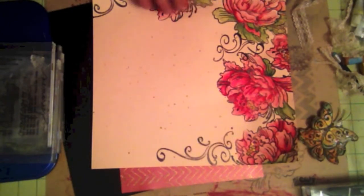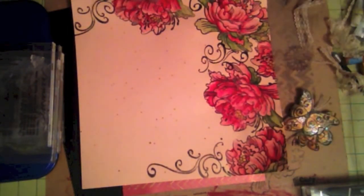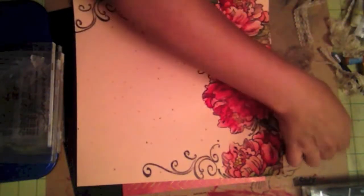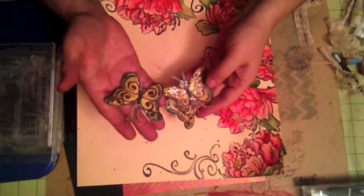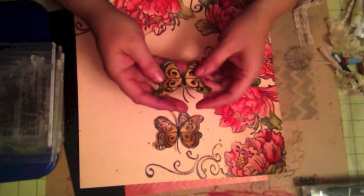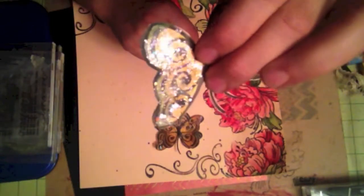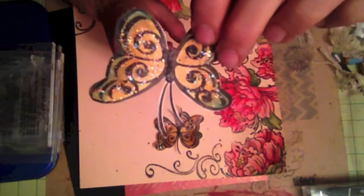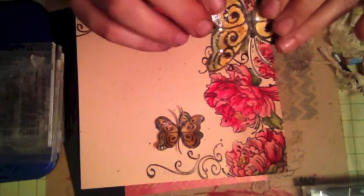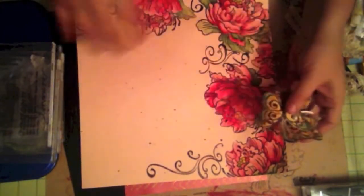Then I went ahead and used my butterfly stamp — this one — and I used a small butterfly. I took another piece of paper and stamped it with Stazon, then used my watercolors to paint over it. And then I used nail polish — glitter nail polish — to create that kind of sparkle. In the middle, the body is actually the same Folk Art paint. So this is nail polish on the wings and paint in the middle, and I'm going to scatter these around.